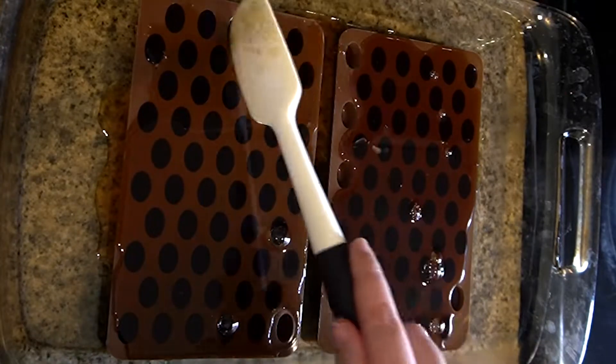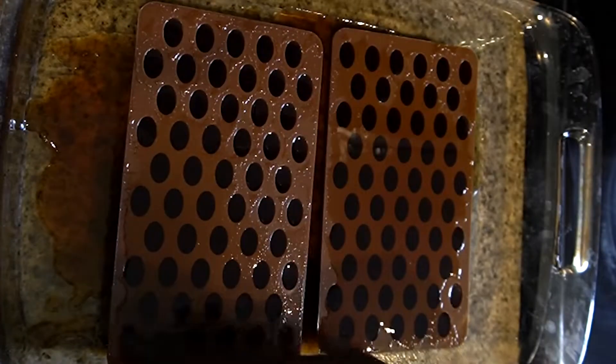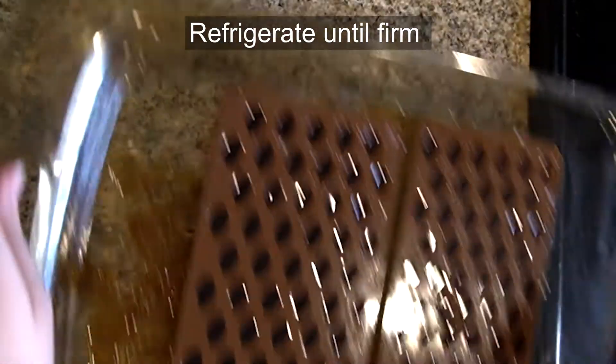Now if you don't have a coffee bean mold, that's totally fine — you can still make this. Just pour it into a pan and slice it into little chunks when you're done. I based this recipe off of two recipes I saw online; I'll put them in the description below, so be sure to check those out.